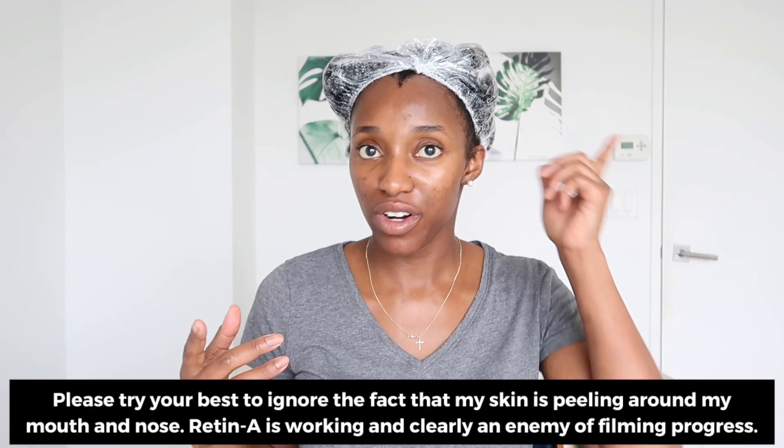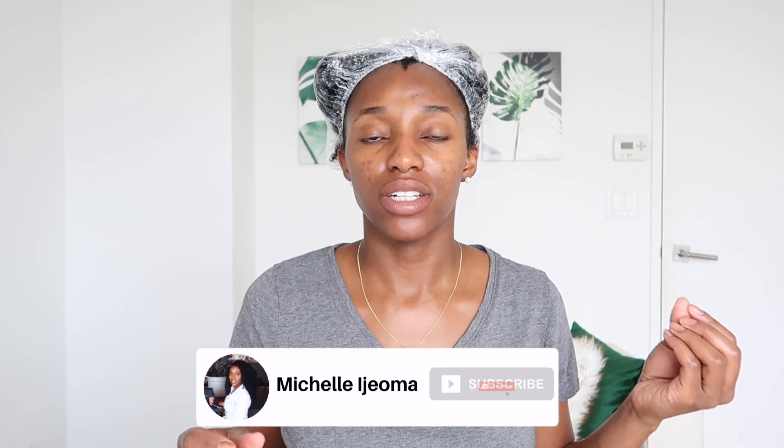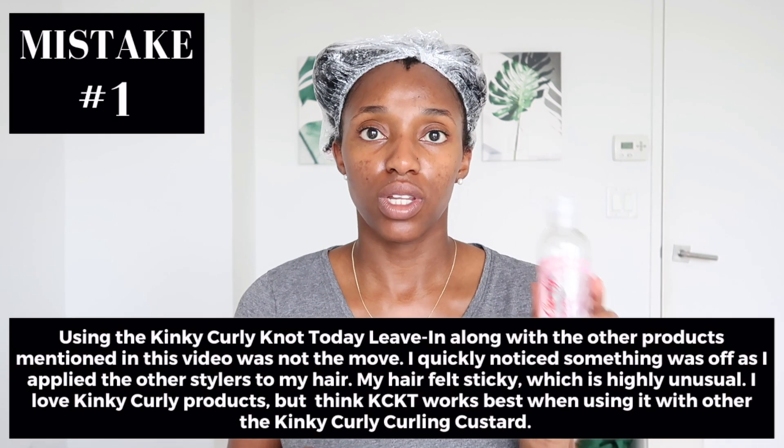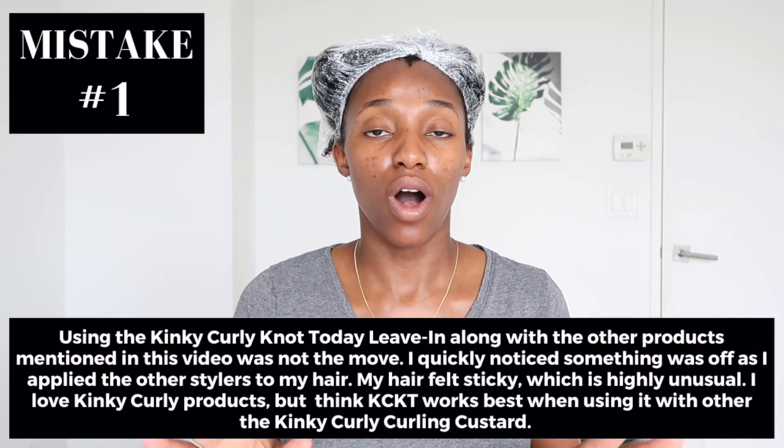So I just got out of the shower. I have my shower cap on because I want my hair to remain super soaking wet. What I did in the shower was wash my hair. I used a little bit of the Kinky Curly Not Today Natural Leave-In Detangler — a very, very minimal amount — after shampooing and conditioning. Then while my hair was soaking wet, I went in with the Uncle Funky Daughter's Curly Magic Curl Stimulator. I put my hair into sections and then put the shower cap over it.